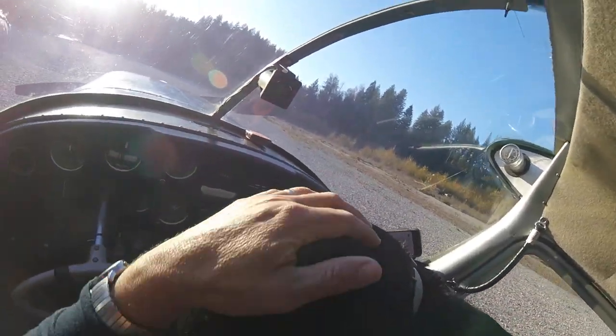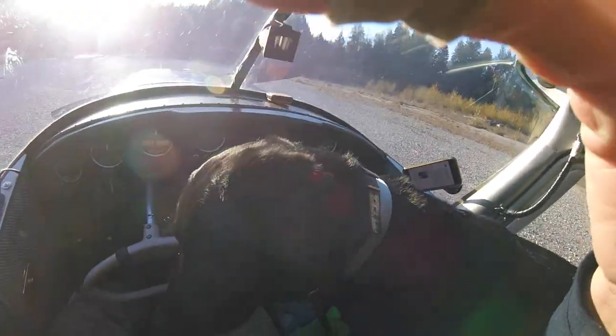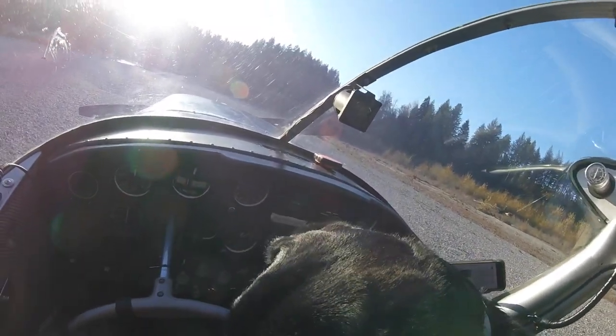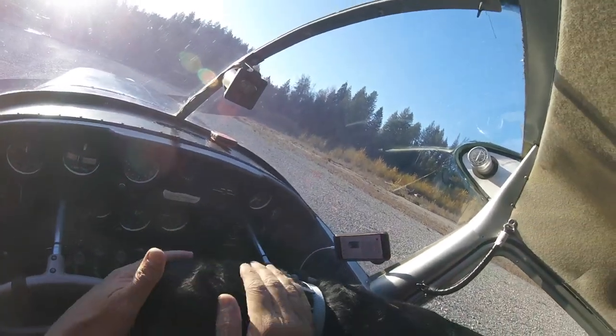Are you excited to go see if there's some ducks over there? Are you excited to go see if there's some ducks? We have to be very, very quiet — we're going duck hunting, okay? Can you sit a second?